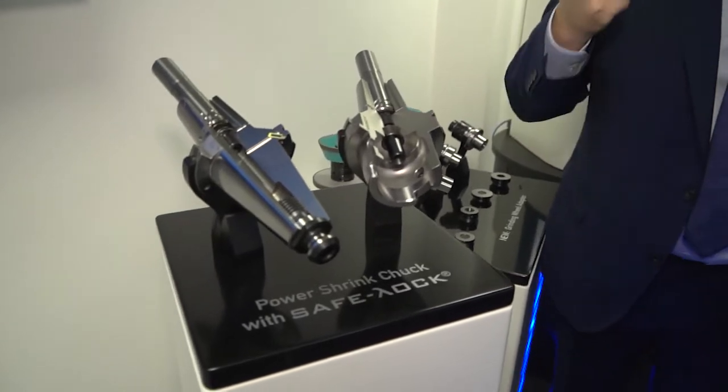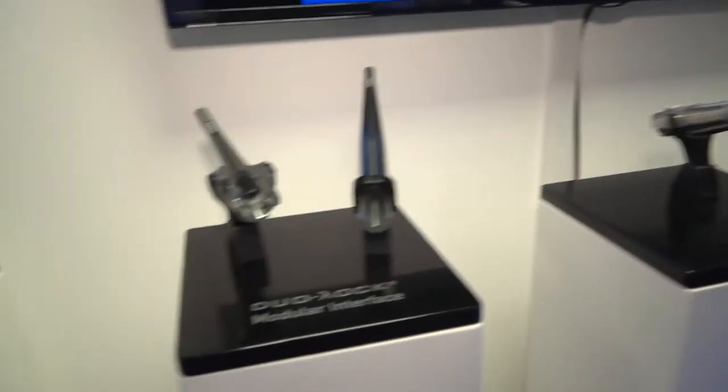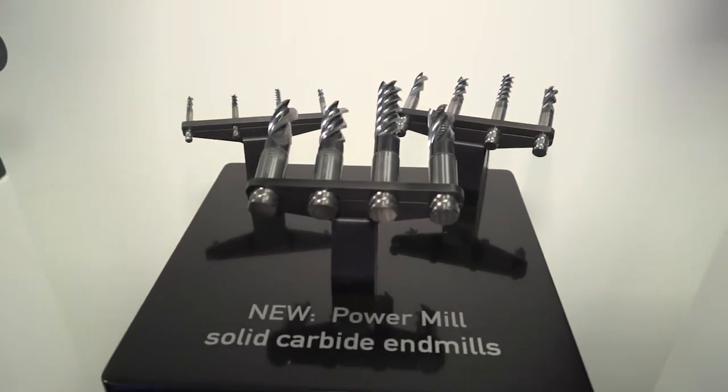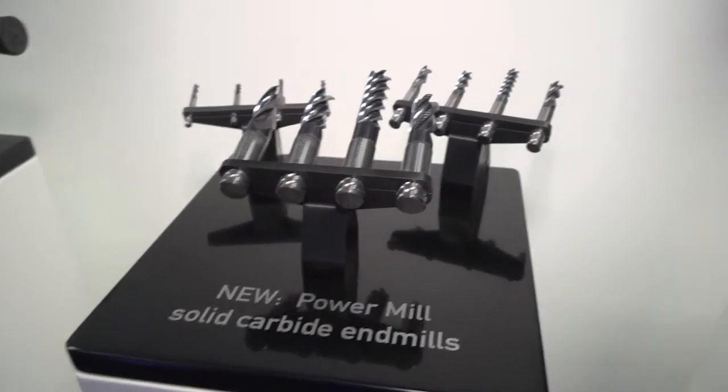You can securely hold the cutting tool and push the machine. We see it in the die and mold segment and in general machining. Looking at our Power Mill line here, we've developed an end mill series suitable for steel and stainless steel applications. They have SafeLock by default so you can use it across a very wide range. The groove with the cutting tool is visible here. We have different geometries, showing that SafeLock is not only limited to aerospace but is a game changer in modern machining — 4-axis, 5-axis machining, including trochoidal milling.